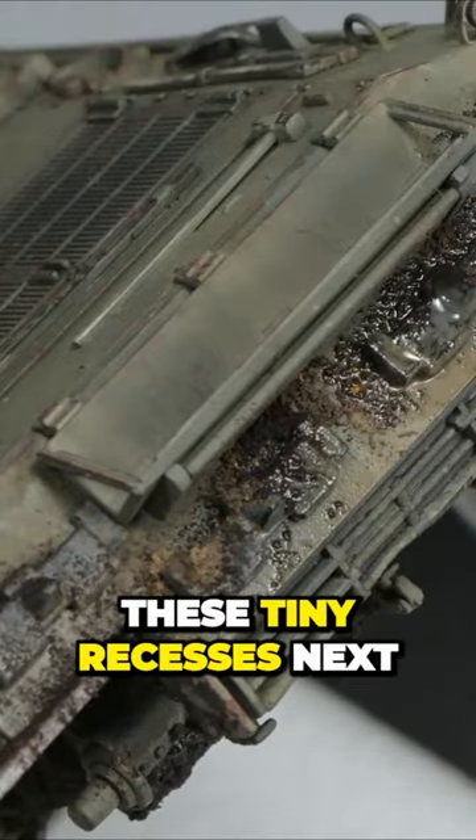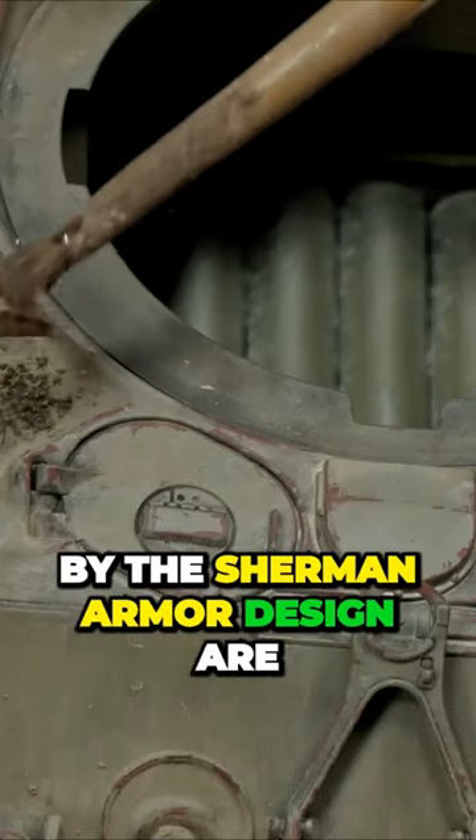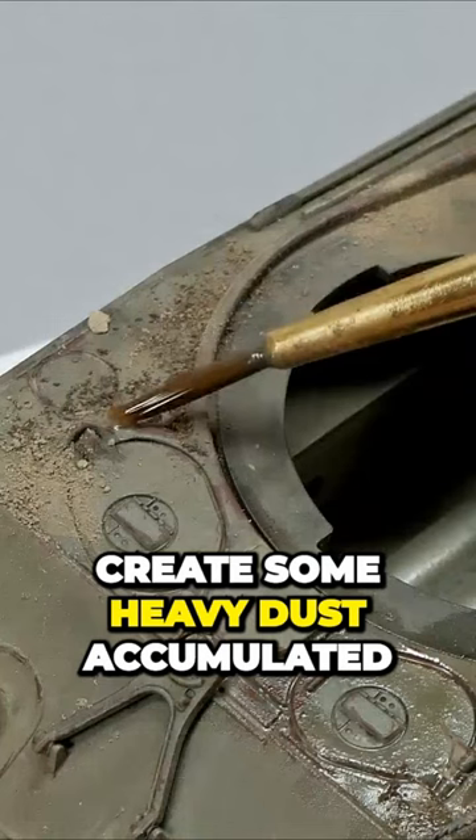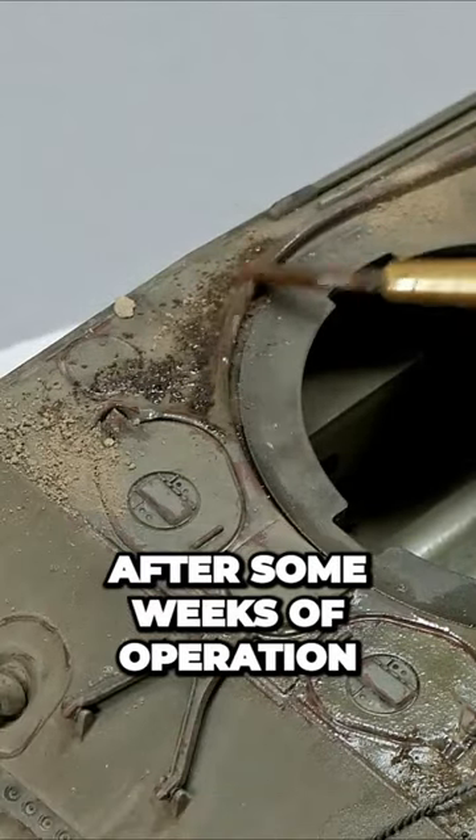These tiny recesses next to the Kurohachis, created by the Sherman armor design, are the perfect candidates to create some heavy dust accumulated after some weeks of operation.